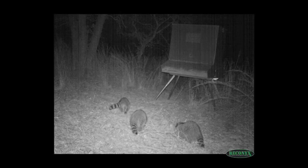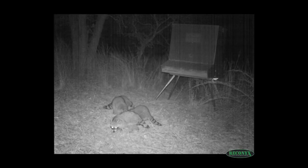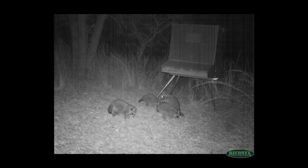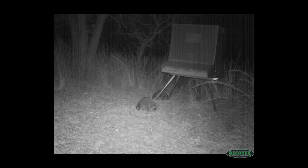We have a problem out here with raccoons. The raccoons are coming to the deer feeders and eating the Record Wreck deer feed in there. Our cameras are taking lots of pictures of them, and the coons will wind up pooping in the feed — of course the deer aren't going to eat it after that — and they run the deer off. So we want to get rid of the raccoons.